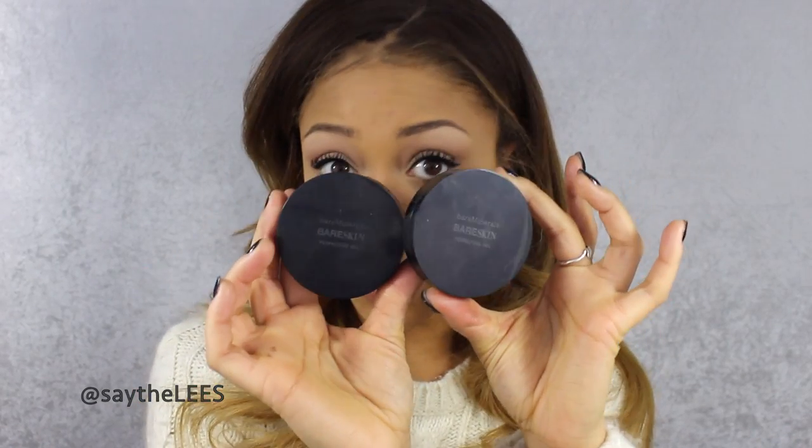I use the same concealer brush just to blend the highlight in, then I go back in with my foundation brush to smooth out any edges. You want everything to blend into each other.